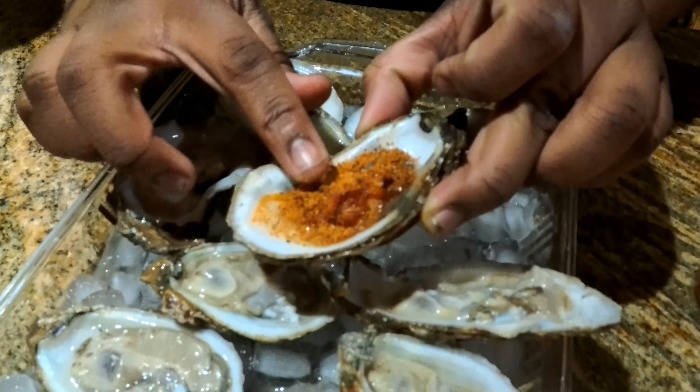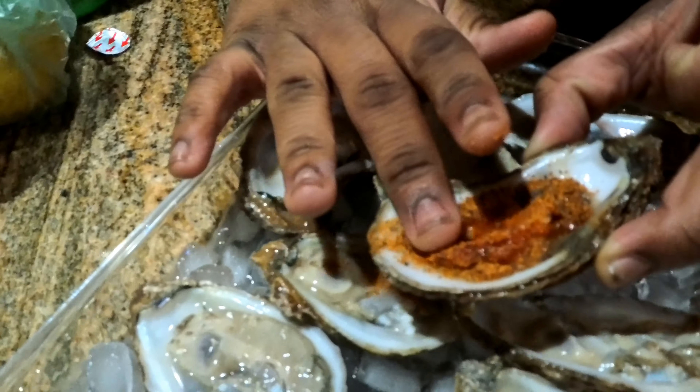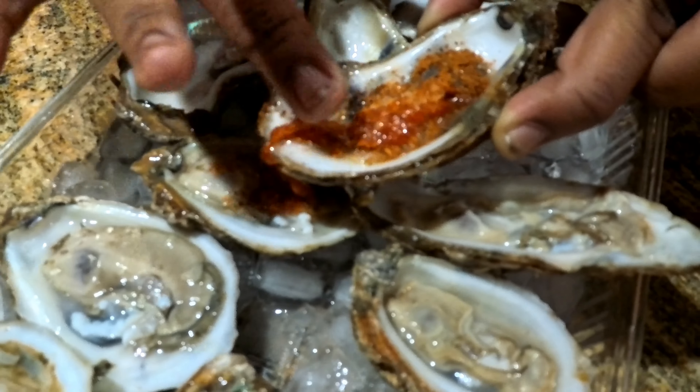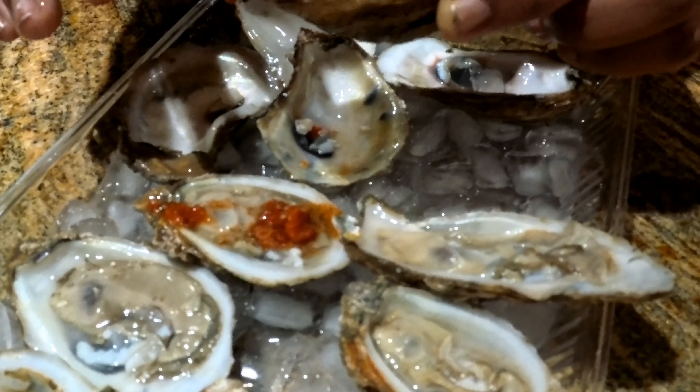I'm gonna get it — probably. A little bit of action after the action. Here, put some Gator Shake on it. There's a little bit too much Gator Shake on that oyster.